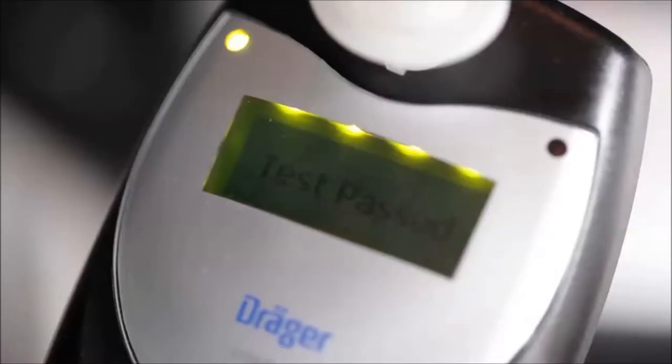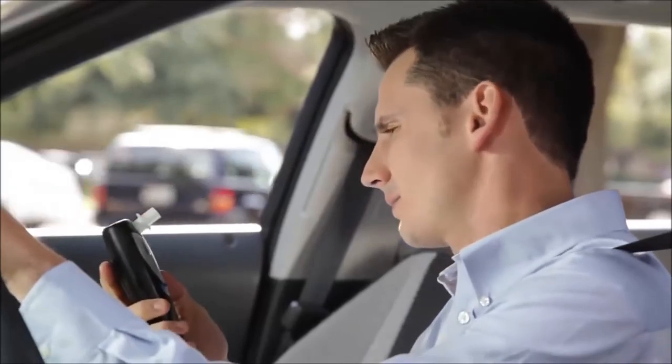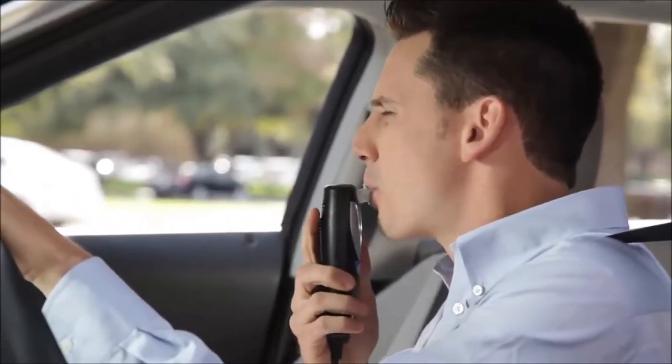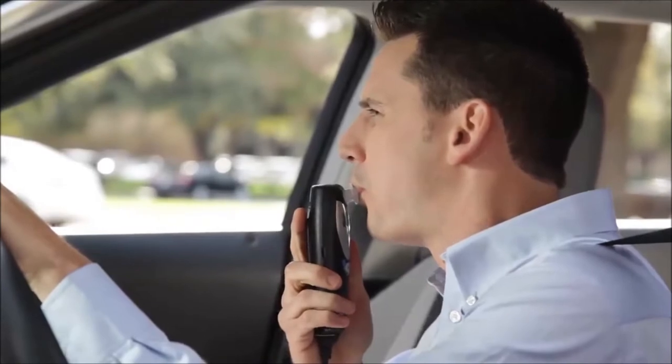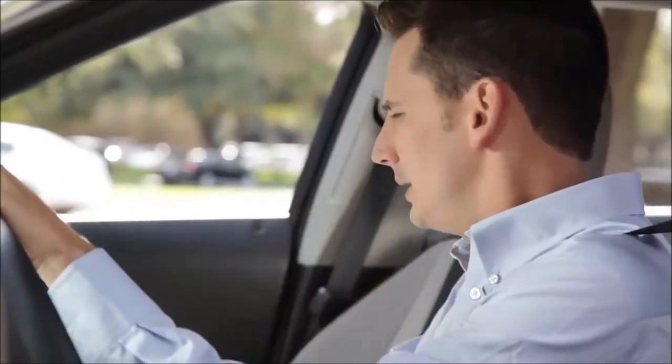That's all it takes to complete a breath test. Before we move on, let's take a quick look at this breathing technique again. Just a deep breath in, a steady breath out, and a long deep breath back in. It's that simple.